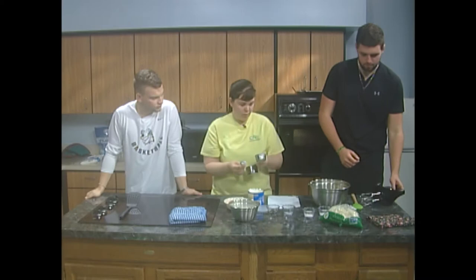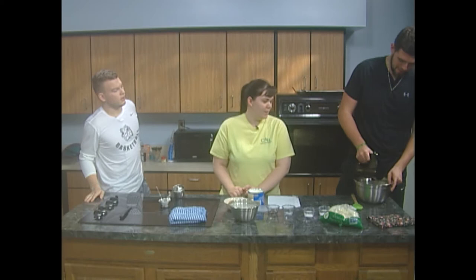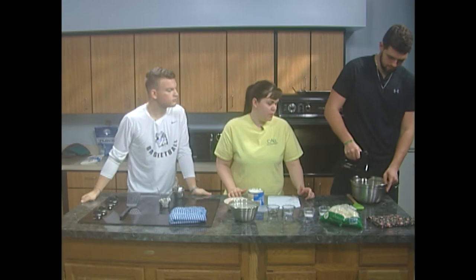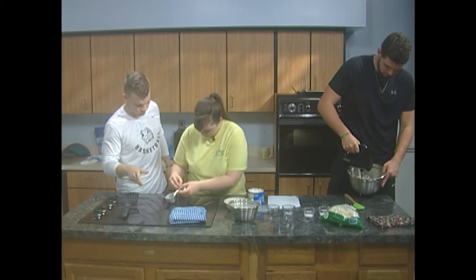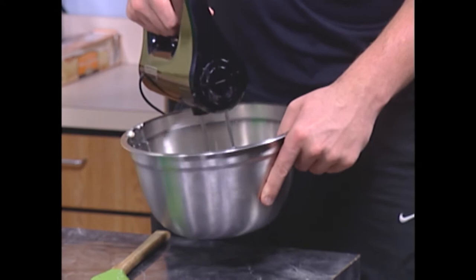Now Dexter is going to take our beater and beat the butter and the shortening — beat it good. Going in circles. You want to get this really smooth so that the consistency of the cookie is really soft. That looks pretty good; you can turn that off now. You want it to look about something like this.